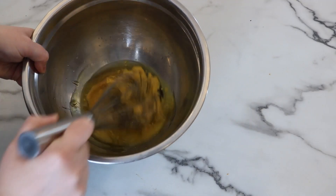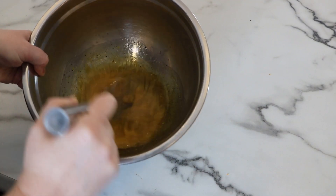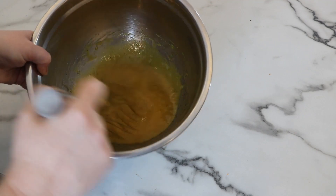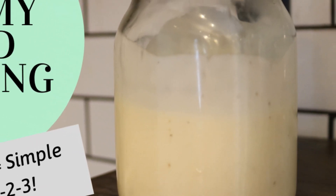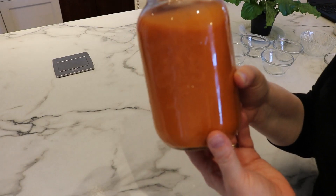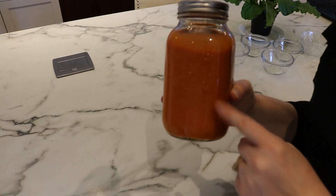Now you're simply going to take a whisk and whisk this all together. No need for a fancy blender — hand mixing is just fine. While I'm mixing, I did want to mention that I do have several other salad dressing video recipes if you wanted to check those out, everything from a creamy dressing you can use for potato salad or coleslaw, to a sweet vinegar dressing, to a French dressing. I will link that playlist below if you would like to watch that after this video.